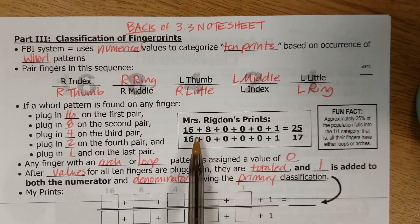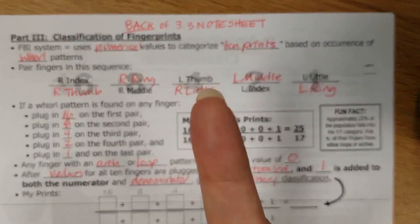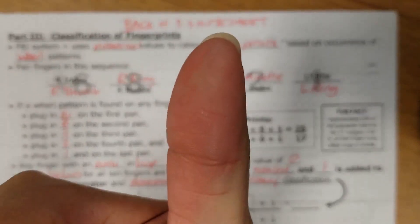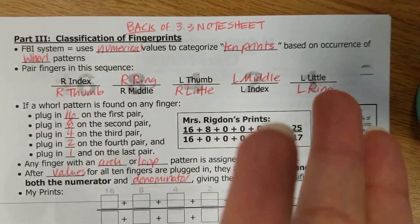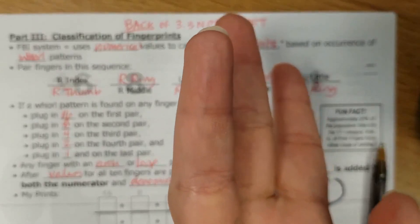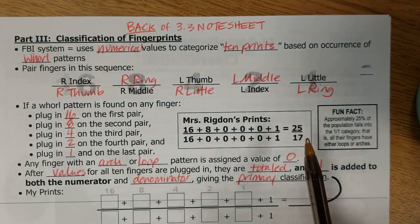My particular fingerprints — I have three whorls. Those three whorls happen to be on the first two fingers here. So I have a whorl on my right index finger, and I have one on my right thumb, and I also have one on my right ring finger — and that's this one here, I promise I'm not flicking you off. Those are my fingers that have whorls on them.